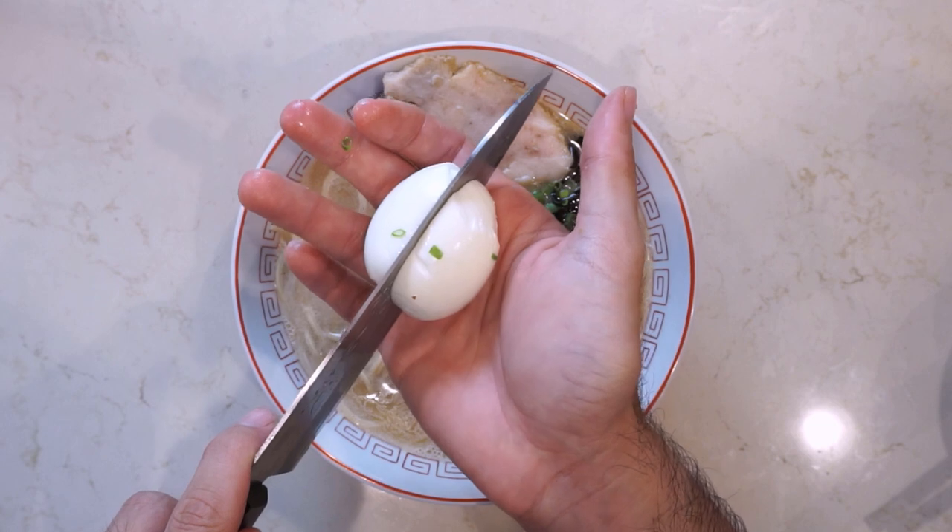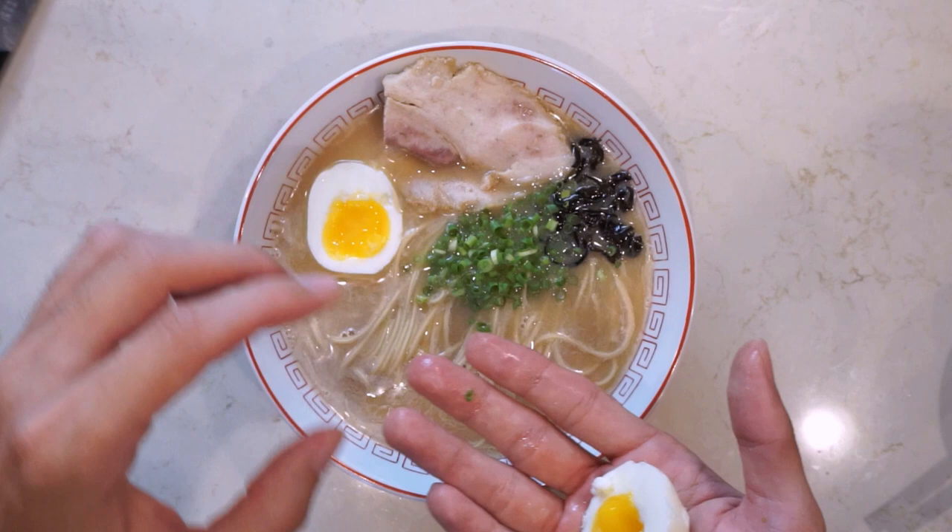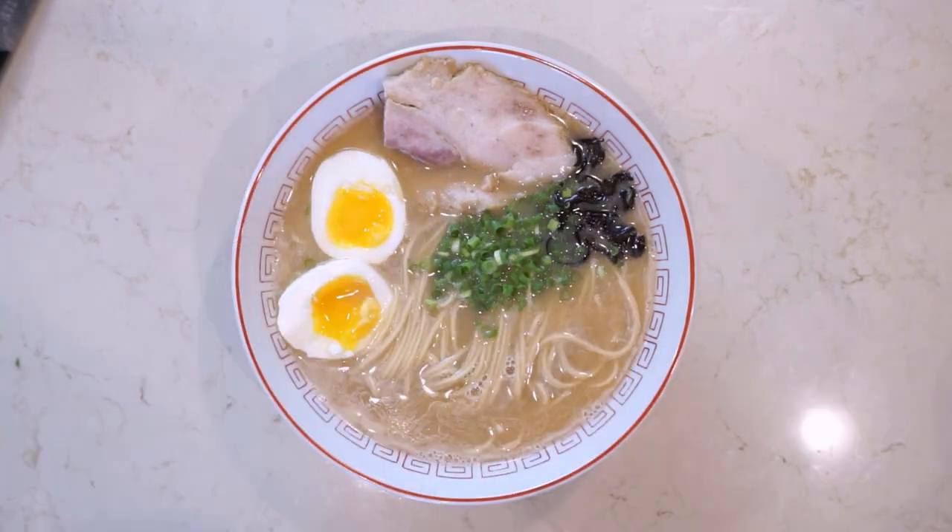It's by a company called Itsuki Shokuhin and it's a tonkotsu style instant ramen. If you like tonkotsu ramen, this is pretty awesome. If you can find it near you, give it a try and I think you'll really like it. So let's get right into it.